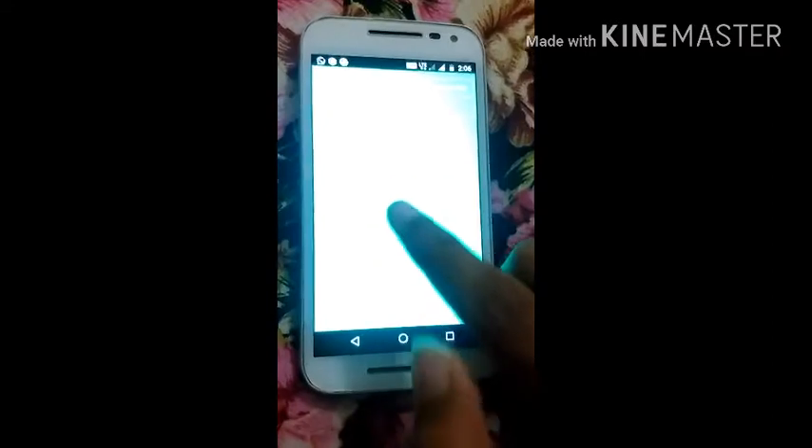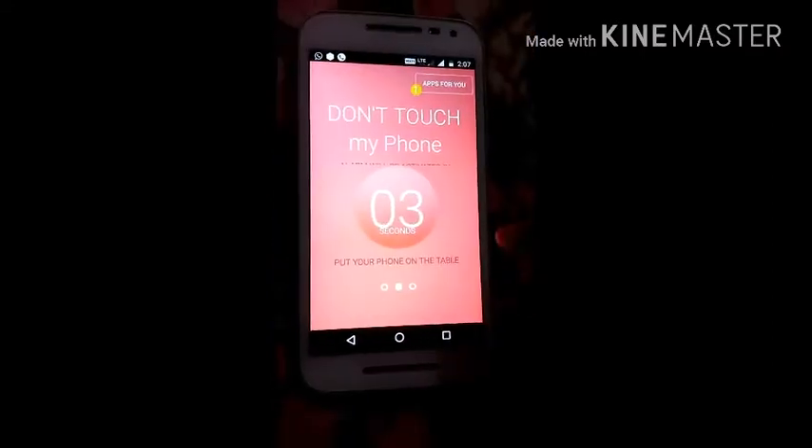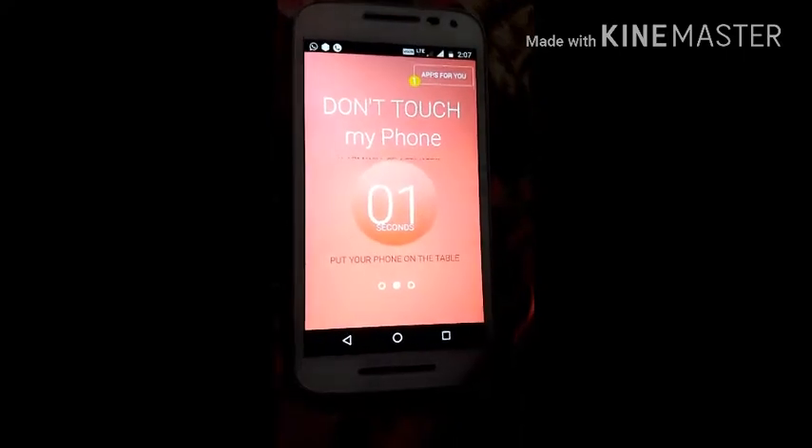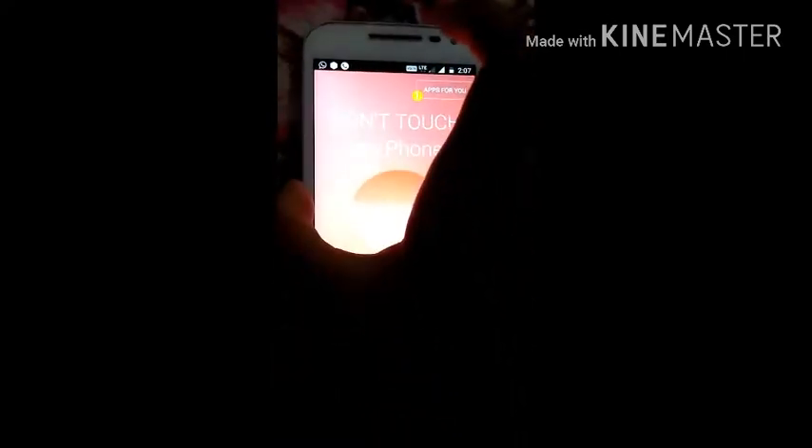Now go back. Here you can see that it says 'Activate' — click on Activate. 3, 2, 1, 0. Now if someone will pick up your phone, the sound will ring. Here you can see.